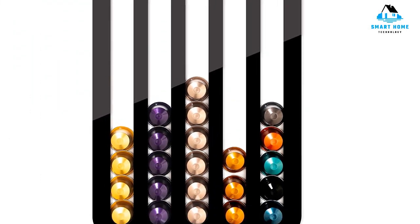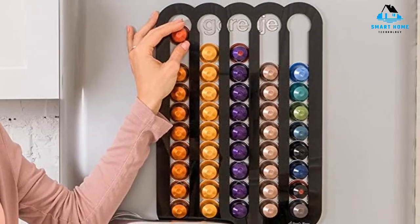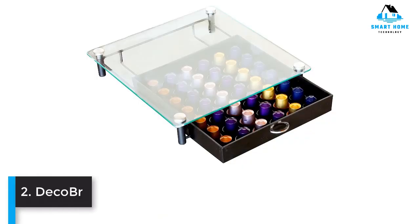Reasons to buy: Mounts in several color options, holds 50 capsules. Reasons to avoid: Magnets may lose hold eventually.